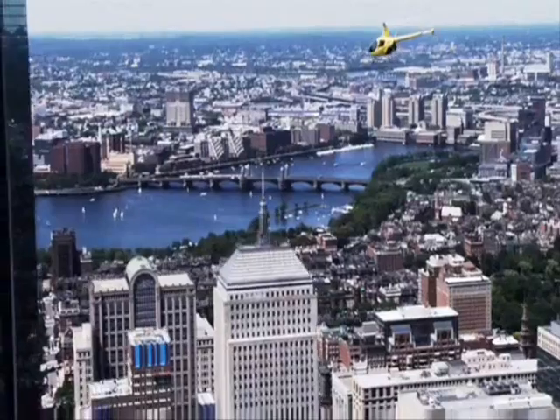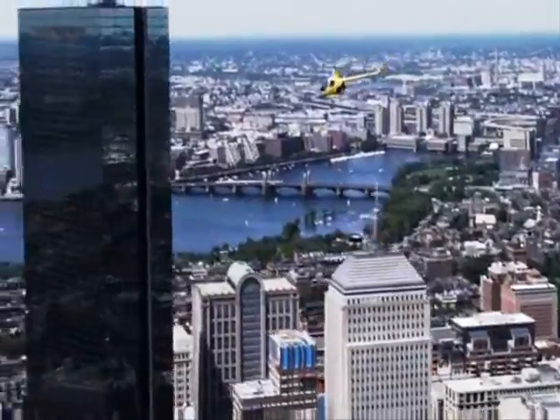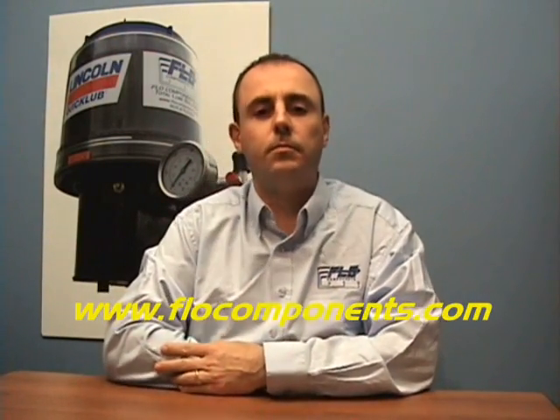Thank you. Have a good day. Back to you Gabriel. Thanks for that Mike. We hope you've enjoyed today's show. For more information and tips, check out our website flowcomponents.com. Until next time, thanks for watching.